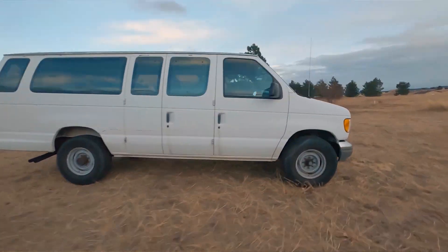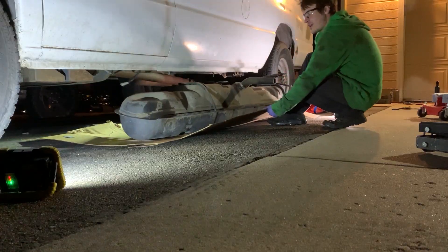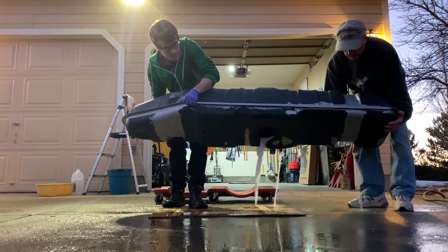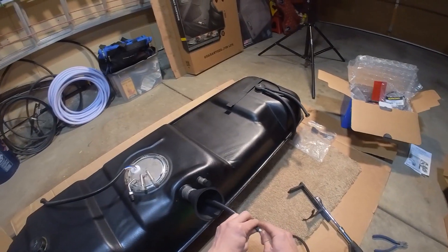On my 96 Ford E350 Club Wagon, I already dropped the tank out and cleaned it out really good, put a new coating on it, and put a new Delphi pump assembly in it, and it's ready to go back in.